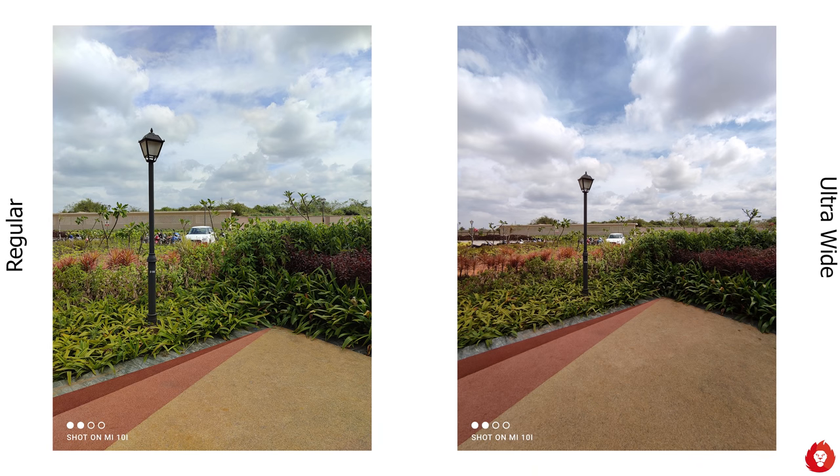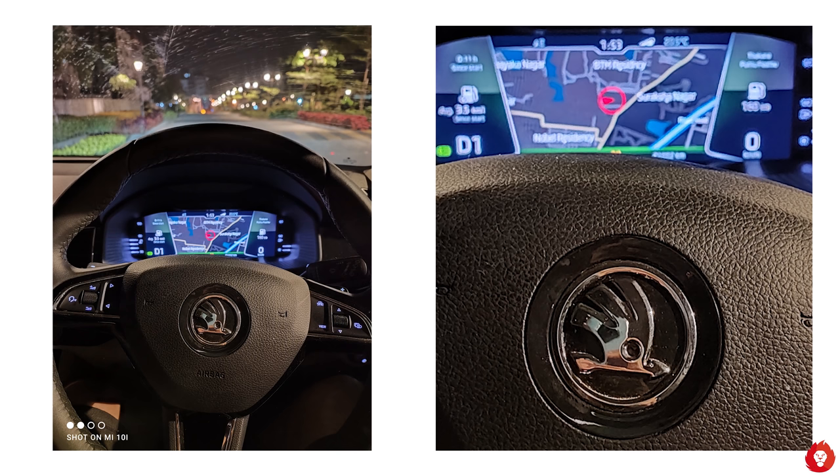The colors on the ultra wide are similar to the primary camera — slightly boosted — but the major difference is that instead of a green color cast, you tend to get a more purplish color cast on images at times.